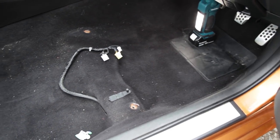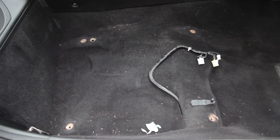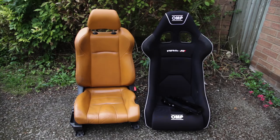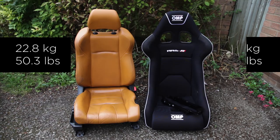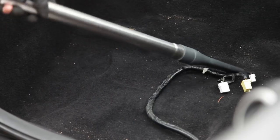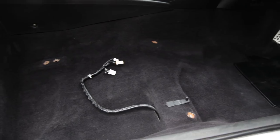This is what was underneath — I was expecting it to be much worse, so a little bit of dirt isn't too bad. Here's a close-up of the three connectors I talked about earlier that you need to disconnect. Here are the two seats side-by-side: the stock seat weighs 22.8 kilograms, and the new OMP seat weighs just 9 kilograms. A quick vacuum and it's looking much, much better now.